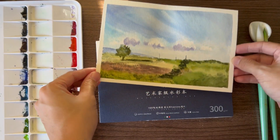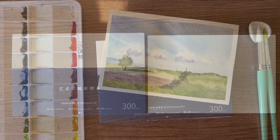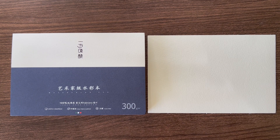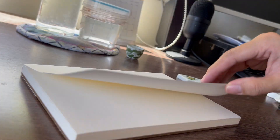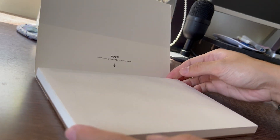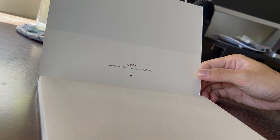All in all, I'll give this an 8 over 10 since wet-on-wet doesn't really do well on this one, but there are also lots of good points for this paper. It is a good size for quick sketches like this and makes painting not too intimidating for beginners. Have you tried this paper? Let me know in the comments below.